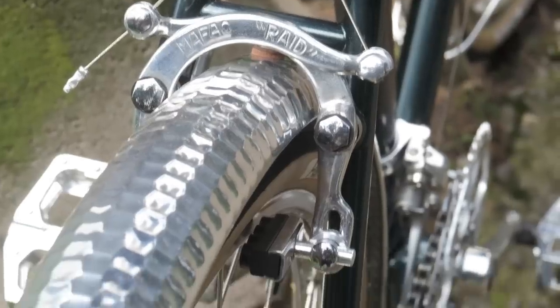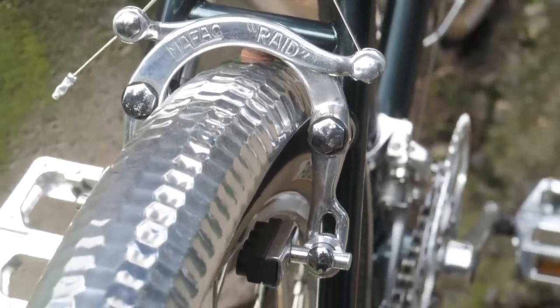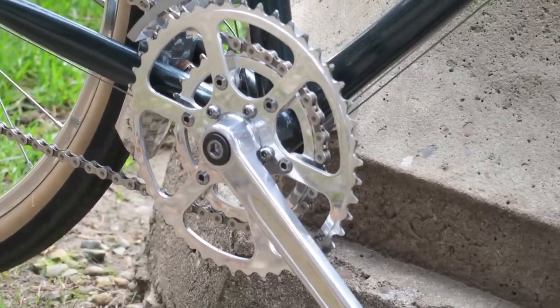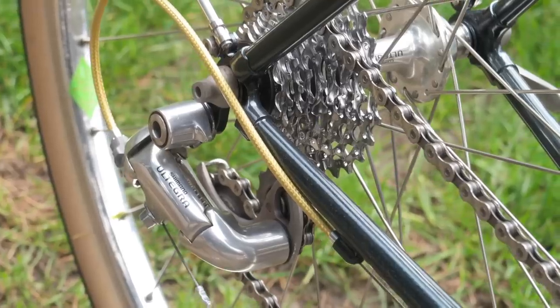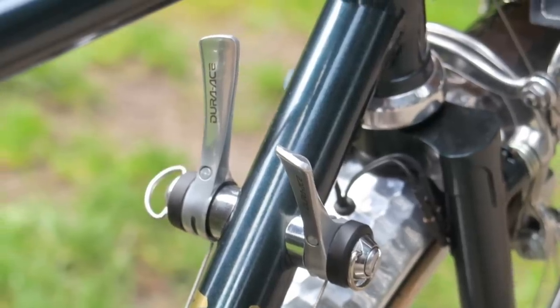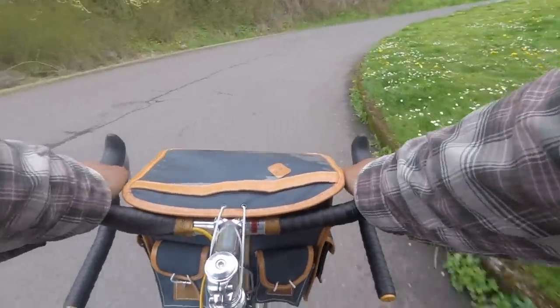The brakes are old school Mavic Raids polished to a mirror finish, and the cranks are a TA wide range double. The rest of the drivetrain is new old stock Shimano 9-speed, and the shifters are down tube index shifters.